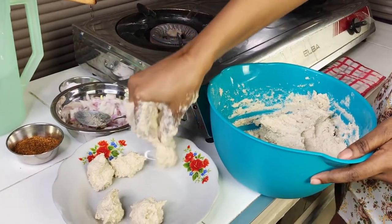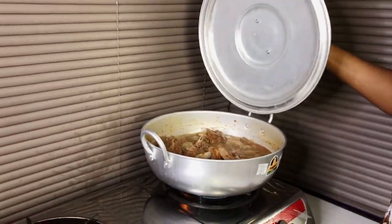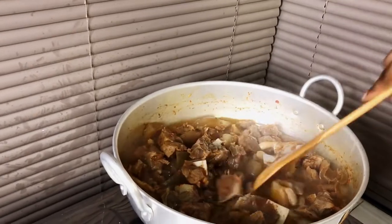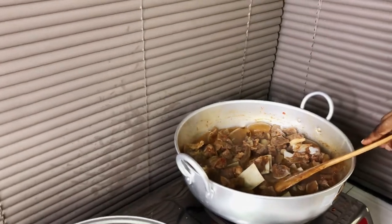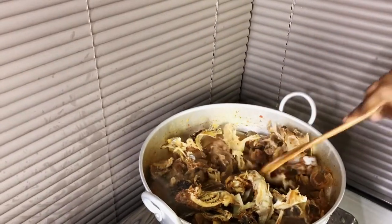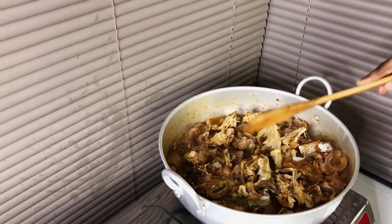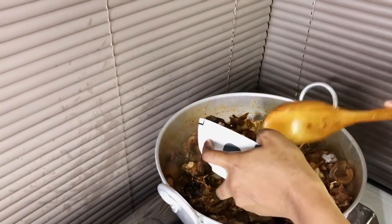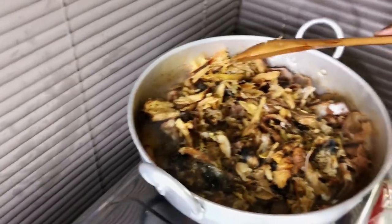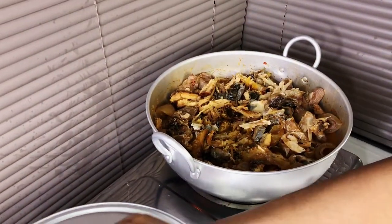Mold your egusi just like this — like when you're eating, just mold it like so. The meat has been cooking for a while and now it's almost done. I'm going to add the stockfish now — it's the soft type, not the hard type, so I'm adding it at this stage so it doesn't overcook. Then I add in the dried fish and a little more water, cover it, and let it cook for some more time.